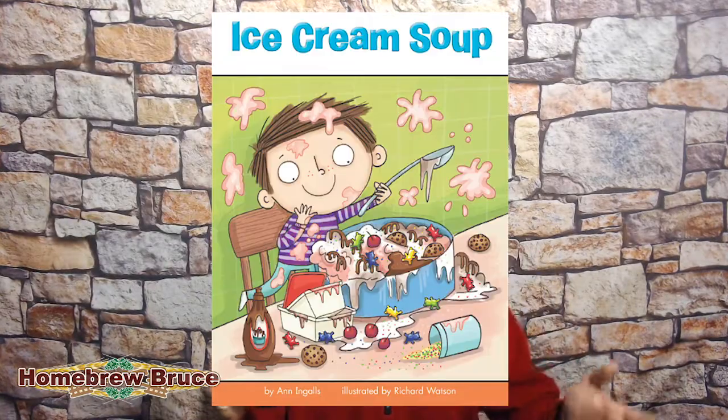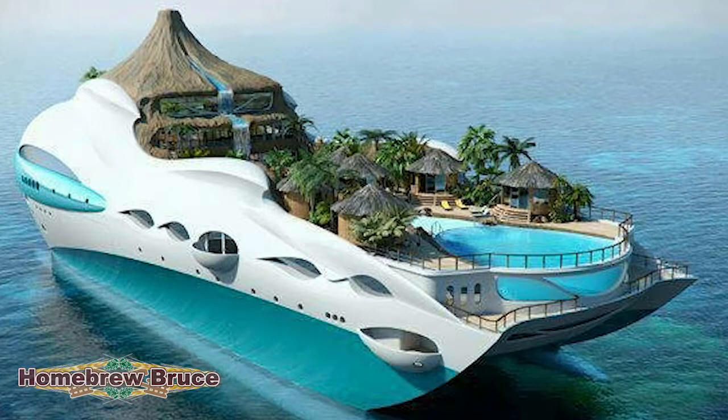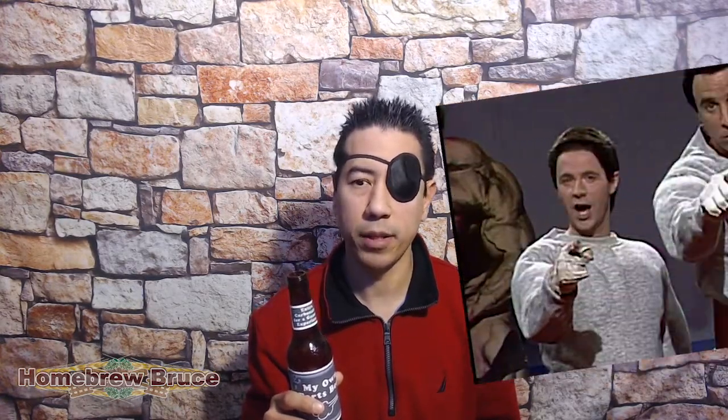Welcome back. Today we're gonna talk about my plate chiller setup. Basically, a plate chiller is just one way to cool down your wort — there are several ways, including an immersion chiller, an ice bath, or a coolship. Plate chillers are heat exchangers where ice cold water flows one way and your hot boiling wort flows the other, and the liquids never touch. Depending on what systems and adapters you have, there are many different ways you can hook this up.